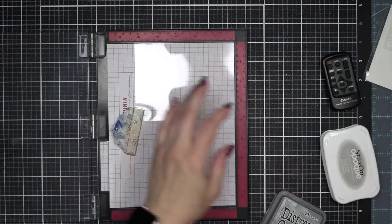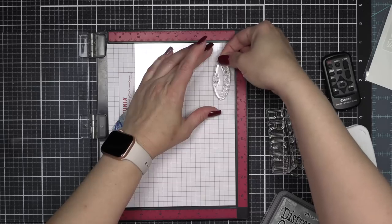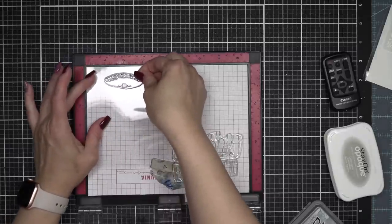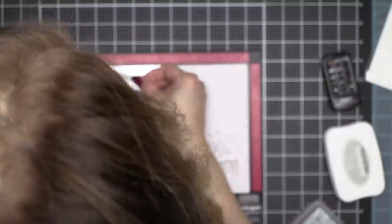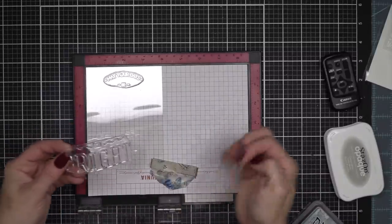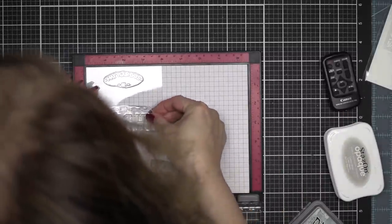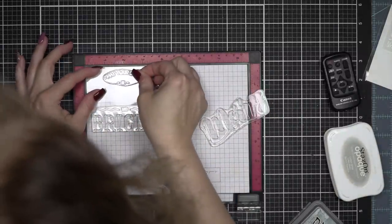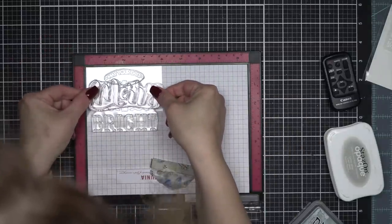We're going to start with a four by five and a quarter inch panel of acetate. This is with the Quick Cards large stamp set from Colorado Craft Company, and you can see that you can mix and match the different greetings from this to build absolutely amazing sentiments for your cards — so amazing that you wouldn't have to add anything else other than the sentiment. The sentiment becomes a part of the design of the card. But because I love to add all of the little critters, I thought wouldn't it be fun to create an overlay?